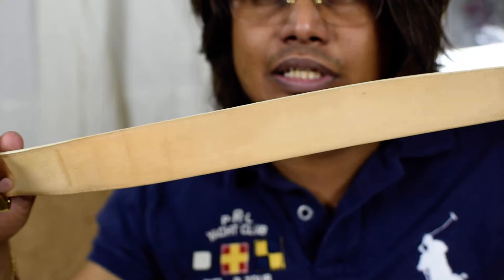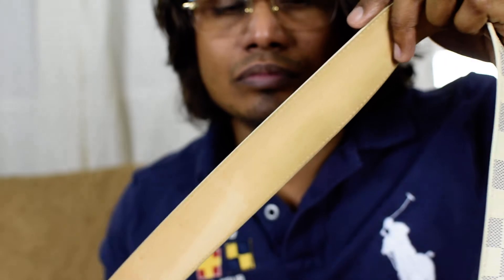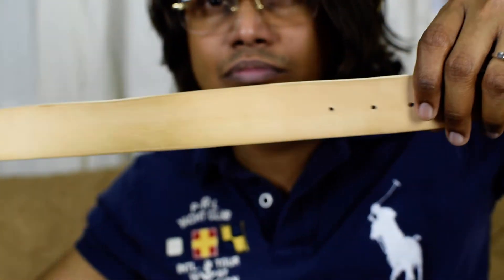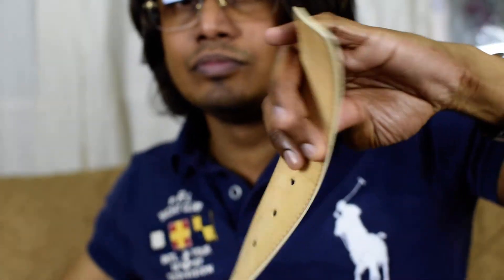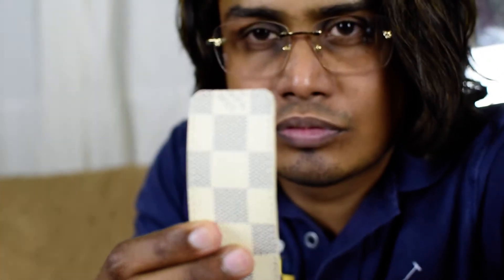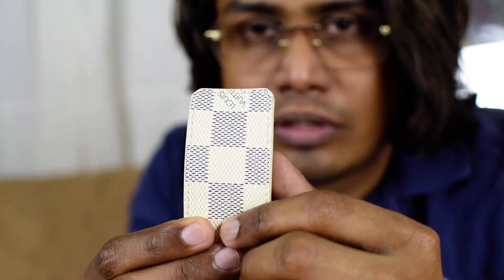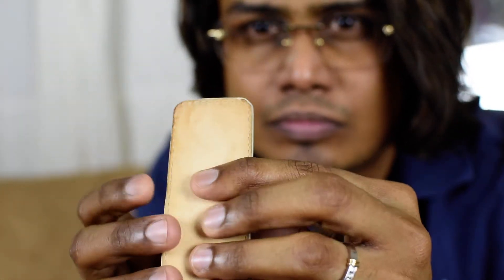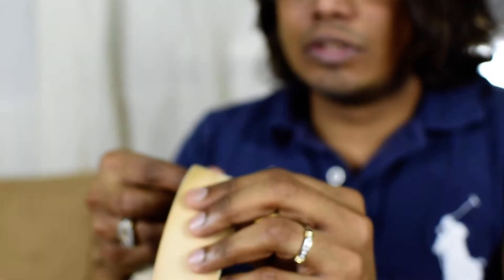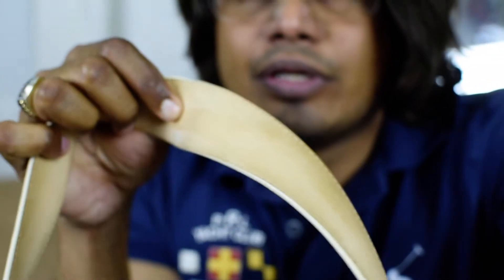This is the inside part of the belt, and this is the other end of the belt — you can see it has a really nice shade. And there is 'Louis Vuitton Paris' and 'Made in Spain' here.